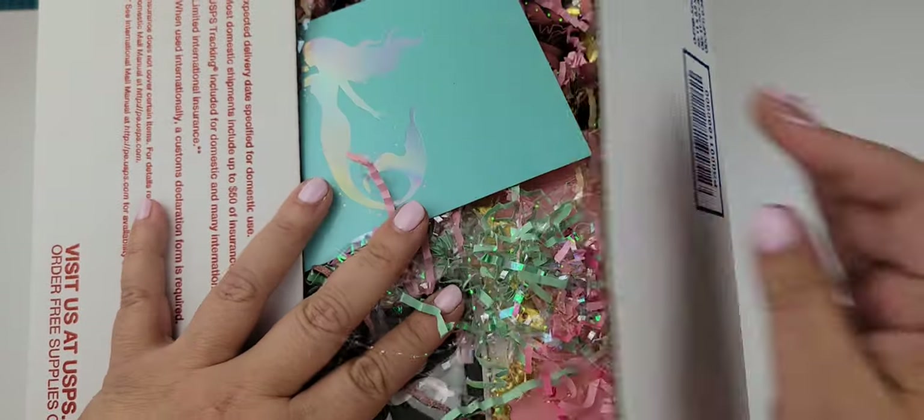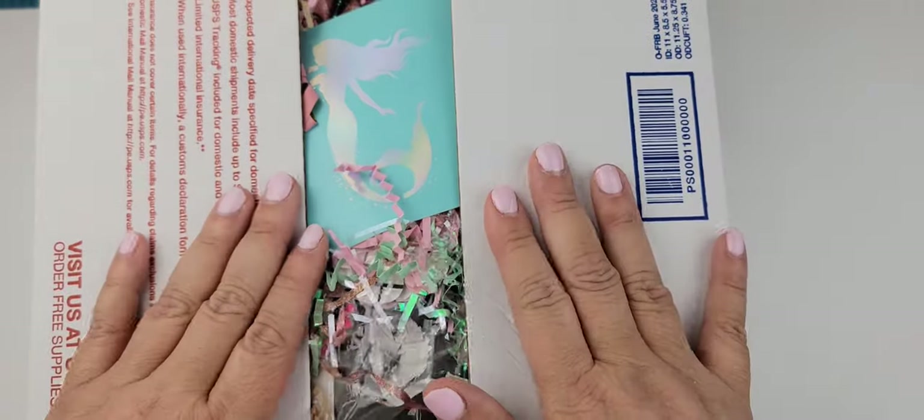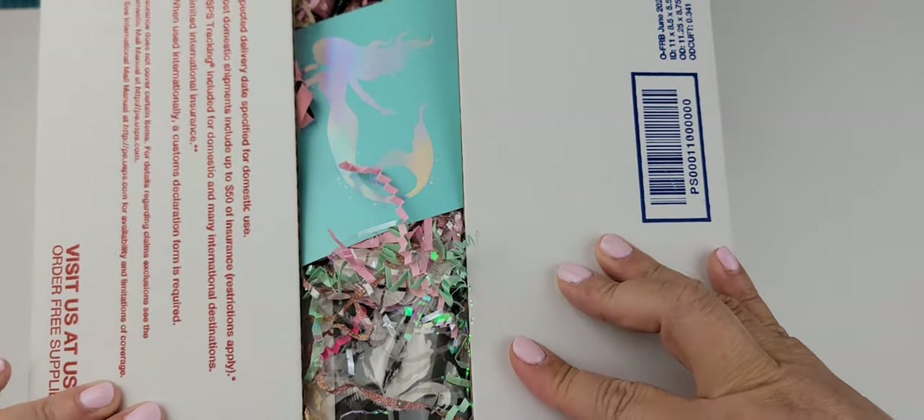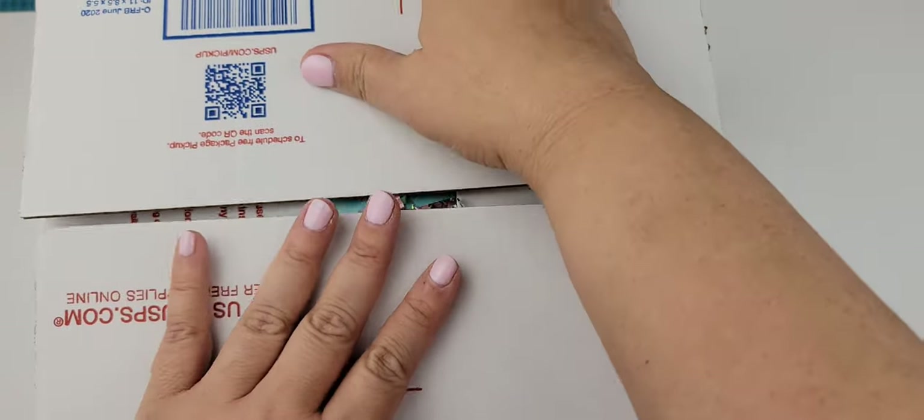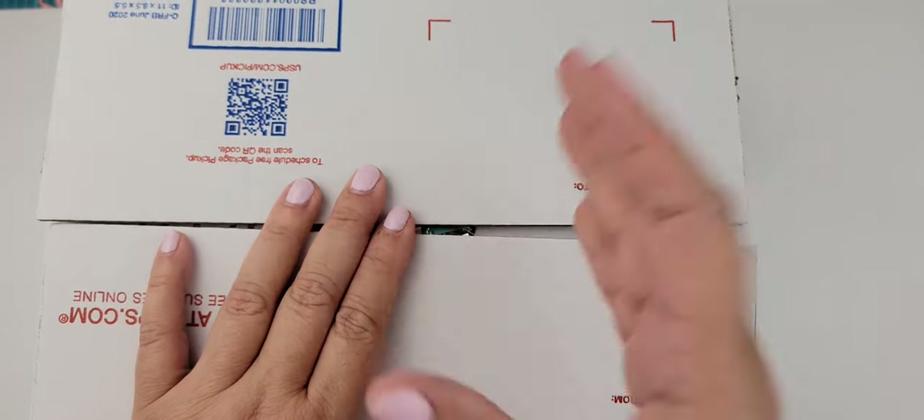Maria, we are almost to the finish line — this is almost in your hands! I can't wait for you to get it, girly. I will share this video as soon as Maria has received her lovely package. Thank you so much for watching and I will talk to you soon — bye!